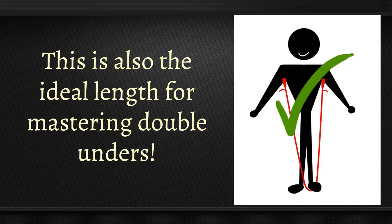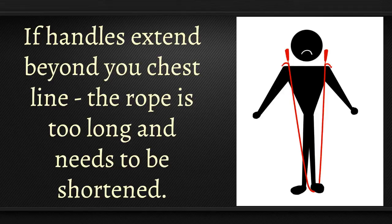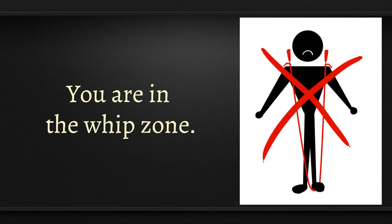This is also the ideal length for mastering double unders. If handles extend beyond the chest line, the rope is too long and needs to be shortened — you're in the whip zone.